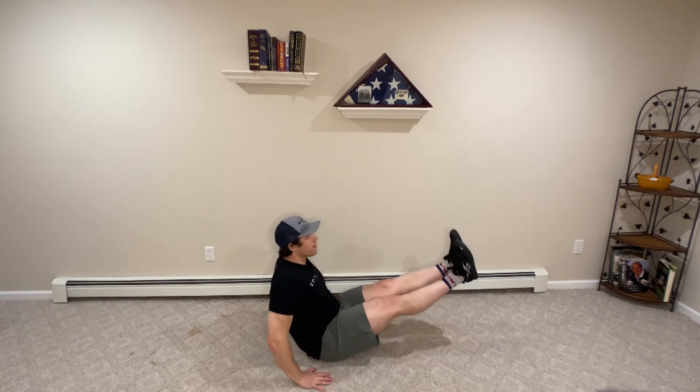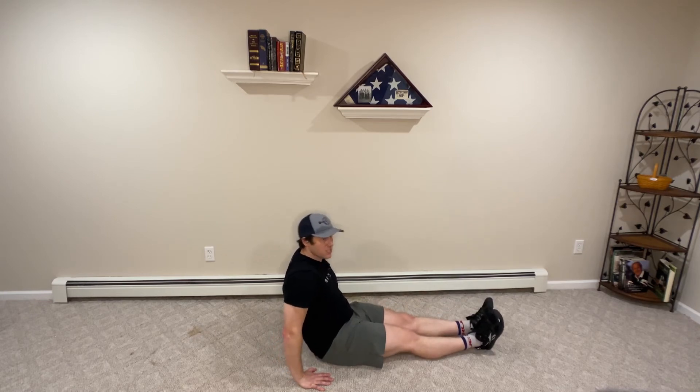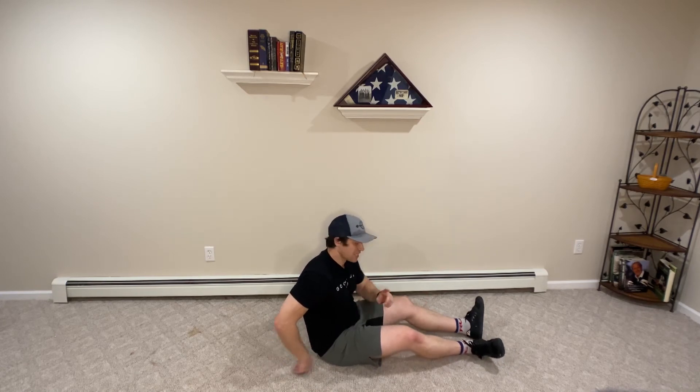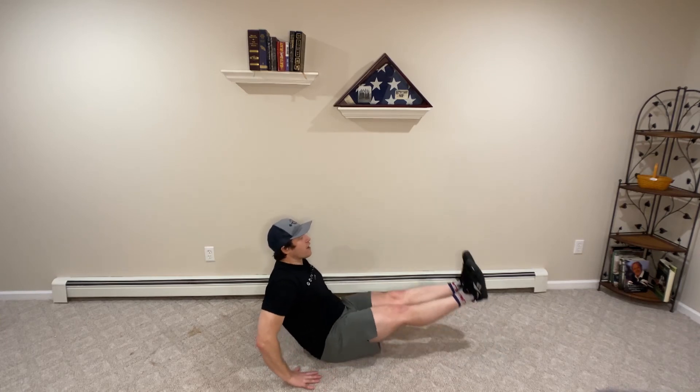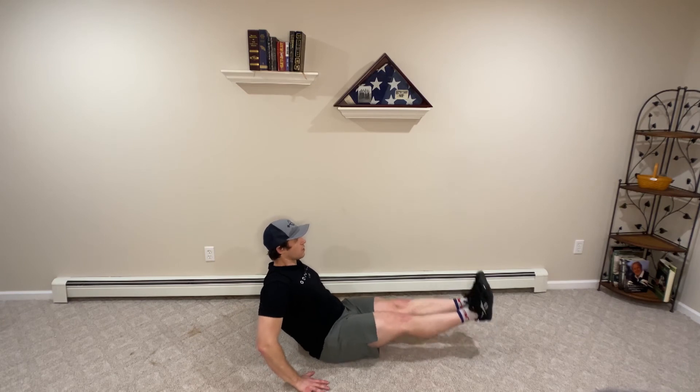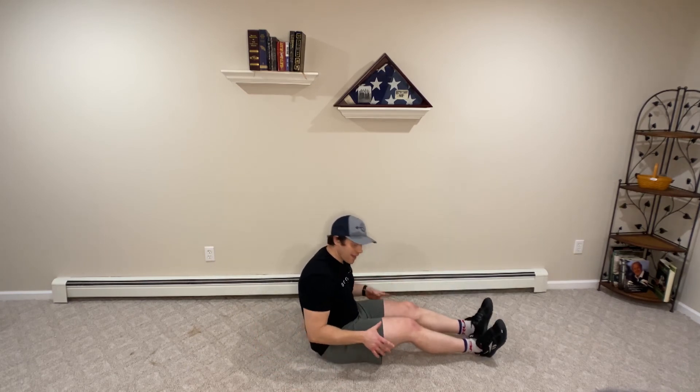You're going to feel a big difference if you lift your legs up and then kind of crash to the floor and rest. So we're going to try to keep our heels off the floor, getting them as close to the floor as possible without touching — and that's key. Off the floor, raise, not quite touching, raise, not quite touching, raise, not quite touching — up and then down.